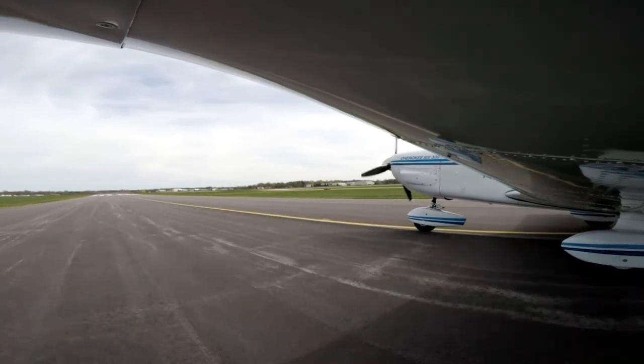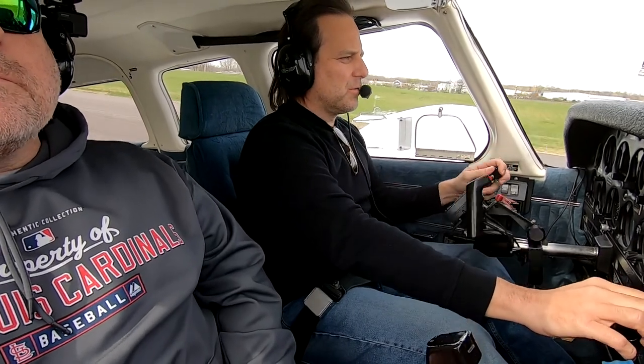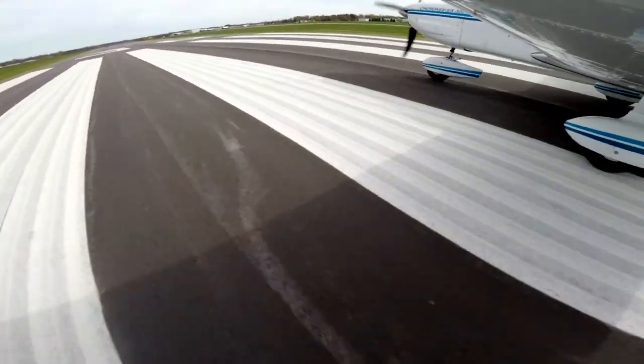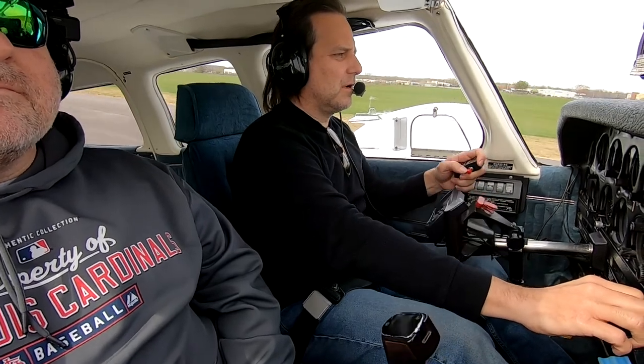Of course — gate one six zero alpha departing three six. Windsor three three, so we've got a slight left crosswind. Right rudder, looking for 65 to rotate. Here comes 60... 65, rotate — and we're flying.